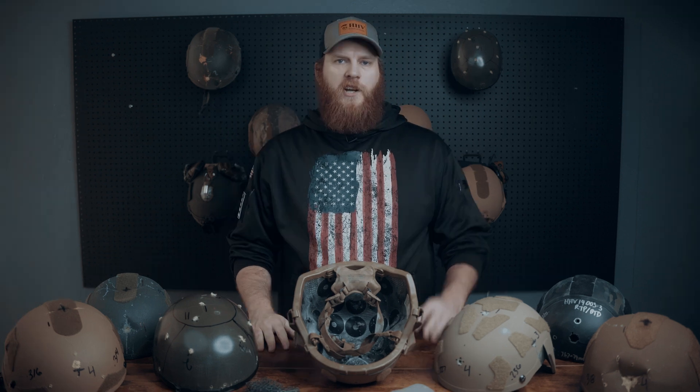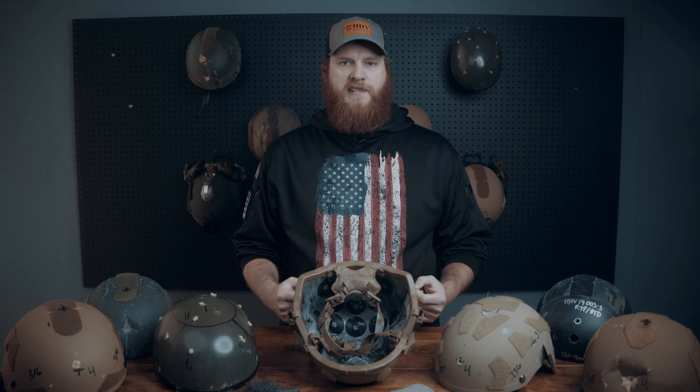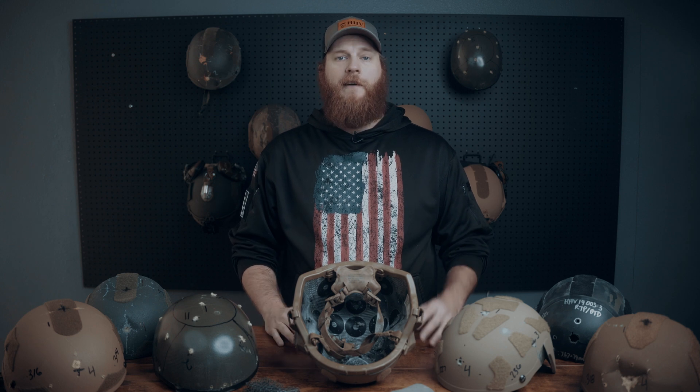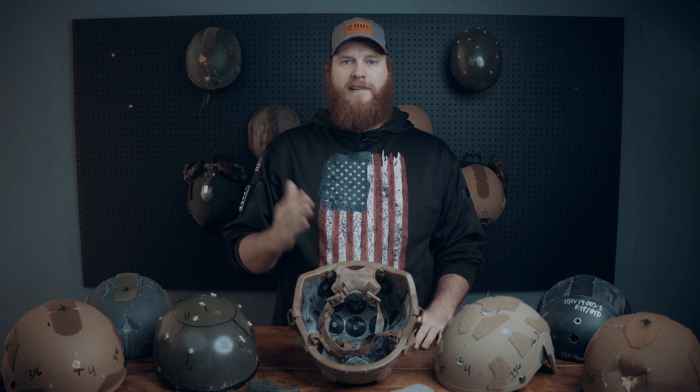More material equals more shell to help dissipate that energy. Going back to the additional back face deformation testing that we're going to be doing, we believe it makes sense to test against the most common threats. Currently, the only back face deformation standard that exists for helmets stems from the PAST and ACH contracts, which only test against 9mm at 1,400 feet per second — a good start with lots of data already out there, but we can do better.